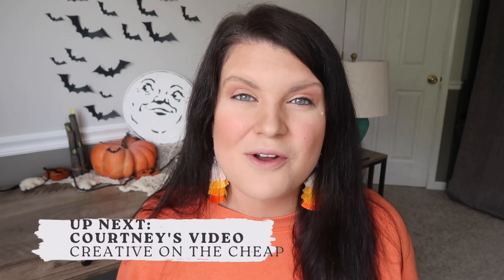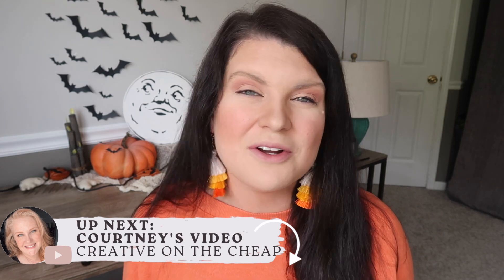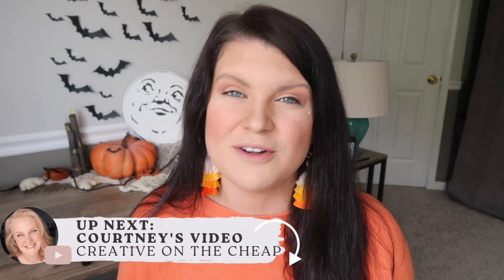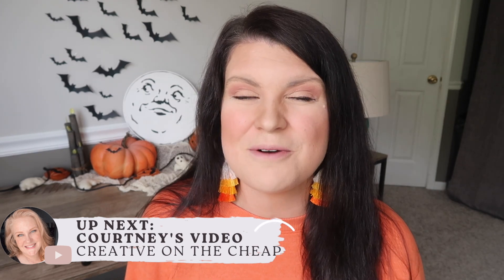That's going to do it for today's video. Head down to the comments and let me know what your favorite project was. While you're down there, click the link to head over to Courtney's video — let her know I sent you and comment your favorite project on her video too. We love hearing from you guys. Thanks so much for watching. Hit subscribe if you're new so you don't miss a future video, and I will catch you in the next one. Bye!